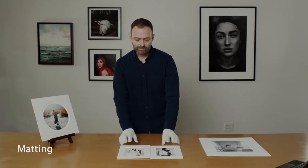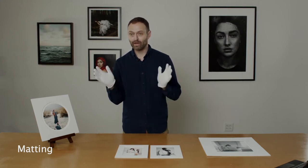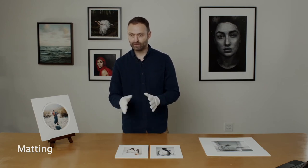If you're doing mat only when ordering through us, when you go and order just a matted print, you'll have the choice of four-ply or eight-ply. If it's a frame, it's automatically going to come eight-ply every time.